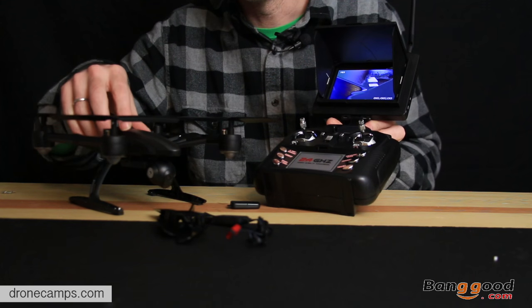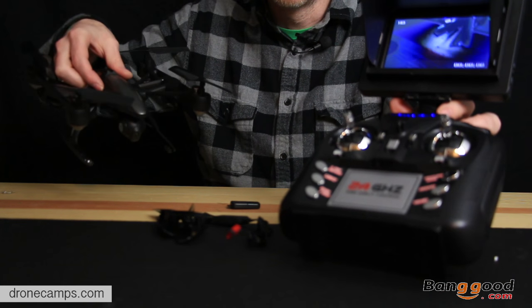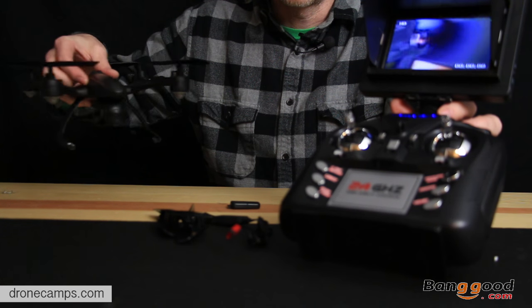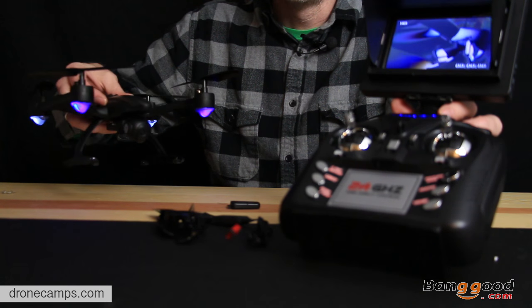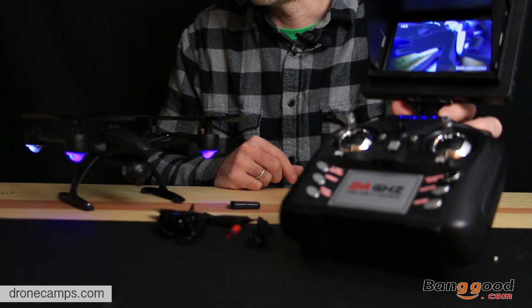Let's go ahead and flip on the FPV monitor. It looks like we do have video — pretty cool, right out of the box. I didn't have to do anything. And it looks like there's very little delay from the transmission from the copter to the video monitor. Pretty cool. So let's go ahead now and take this one outside and give it a flight test.